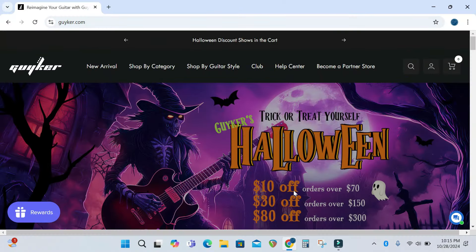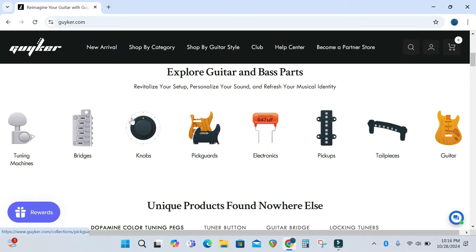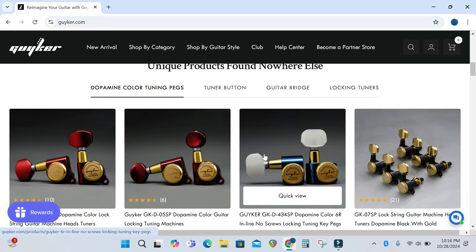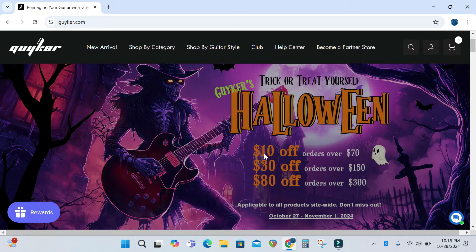Here we are on the Geiker.com website. You can see they have a Halloween special going on right now. They have all kinds of guitar and bass parts ranging from tuning machines, bridges, knobs, pick guards, electronics, pickups, tail pieces, and guitar bodies. They have their own brand of products here — very comprehensive.